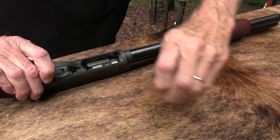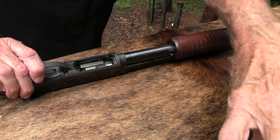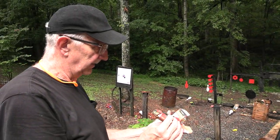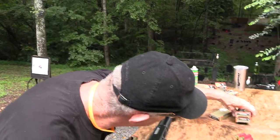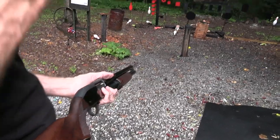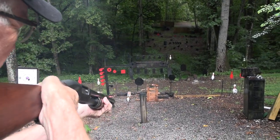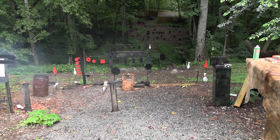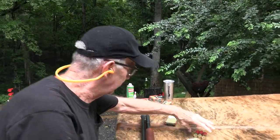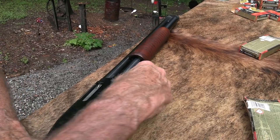You wouldn't want to soak it in the lake for a couple of months and then depend on it, but ammo tends to be pretty durable. This was double-aught — or maybe number four. Anyway, we're gonna shoot what's left of the chest of drawers. That's what I wanted to see. Got a couple more. That's what I wanted — to get some destruction to that thing before I burn it.